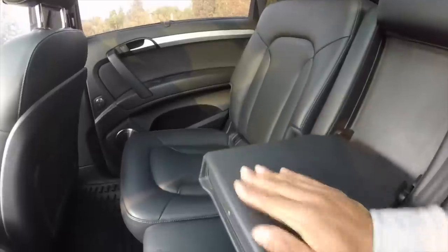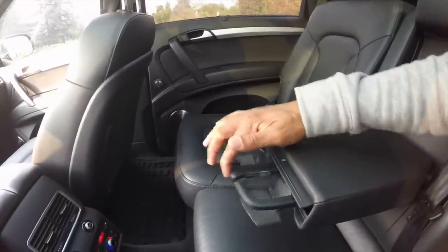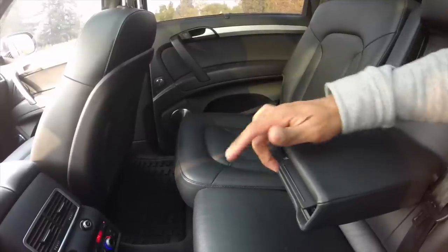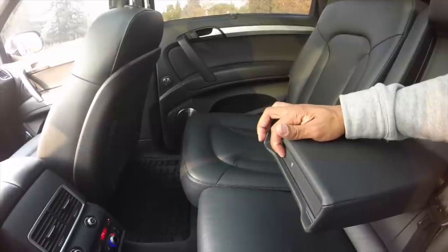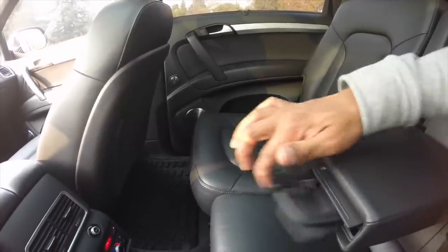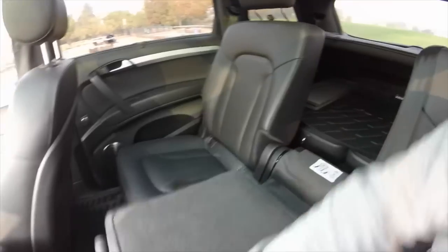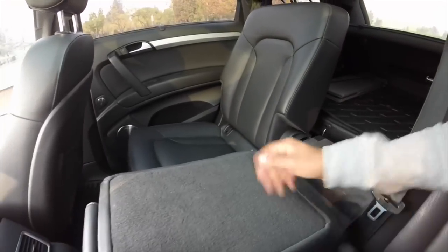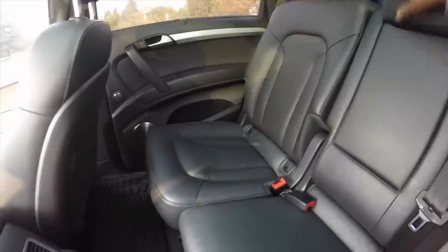There are cup holders and door pockets just like the front. The center console drops down and there's a cup holder hidden inside — it surprised me the first time I discovered it. The center console can also drop down individually to pass items through to the front. The third row is visible here, folded flat.